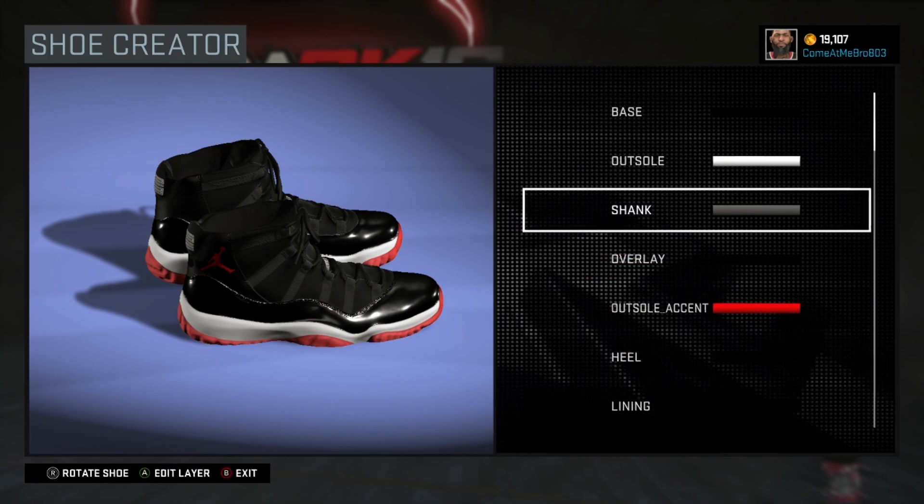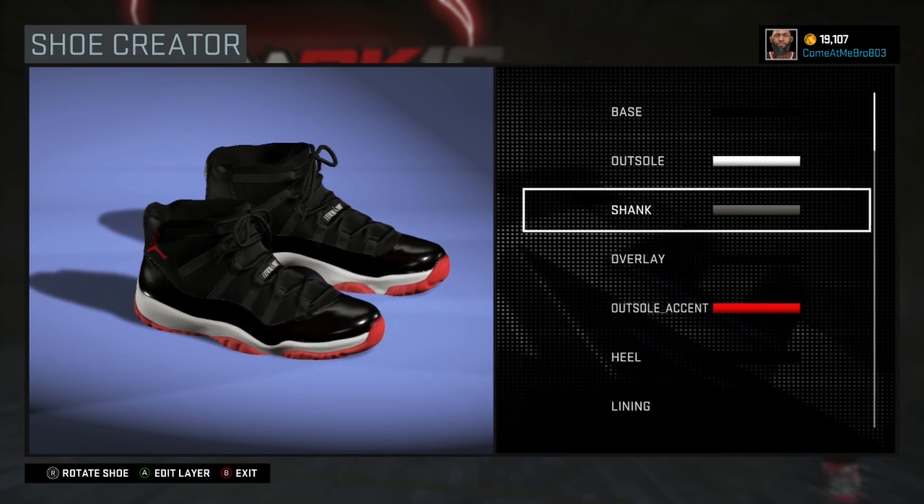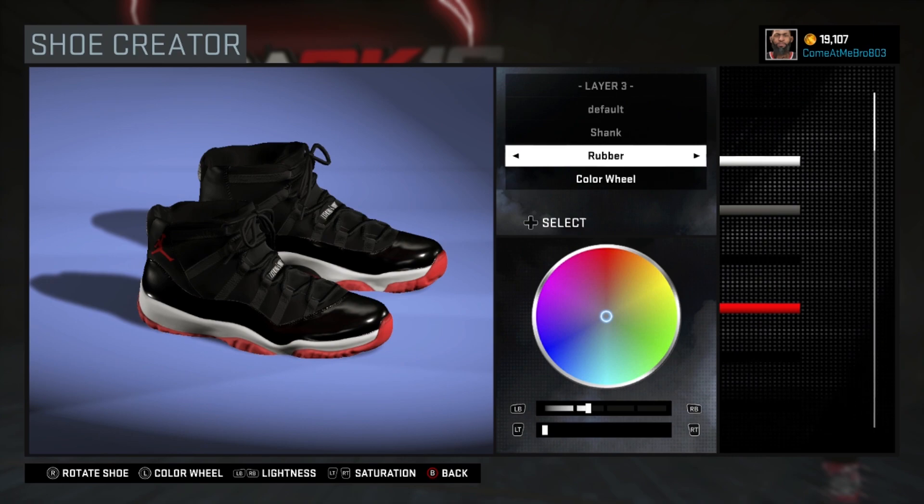Alright, so the shape — you can't really see it, but I did go 25% on the lightness on this one, 0% on the saturation. I chose rubber.